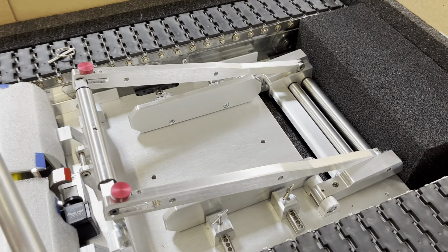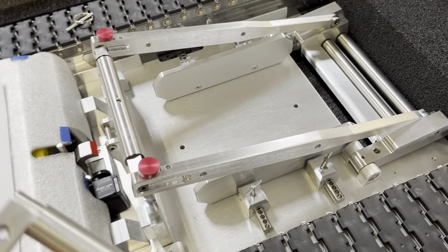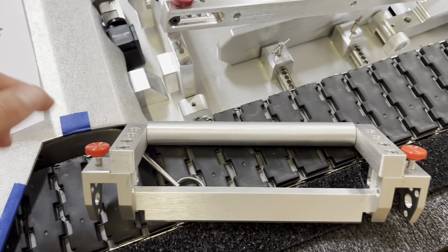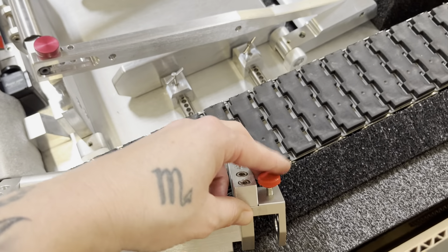When you have this adapter and it doesn't come already standard on your tug and you order it later, you're going to want to take the attachment and make sure these two knobs are screwed up all the way to where they do not come out of their holes.